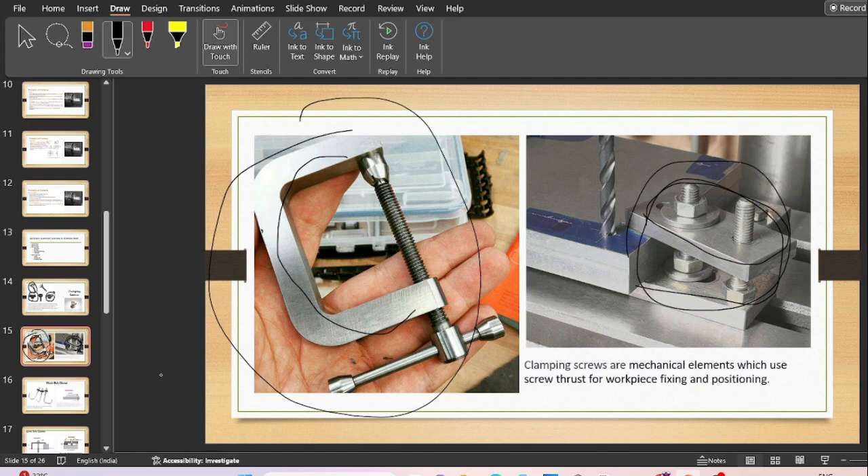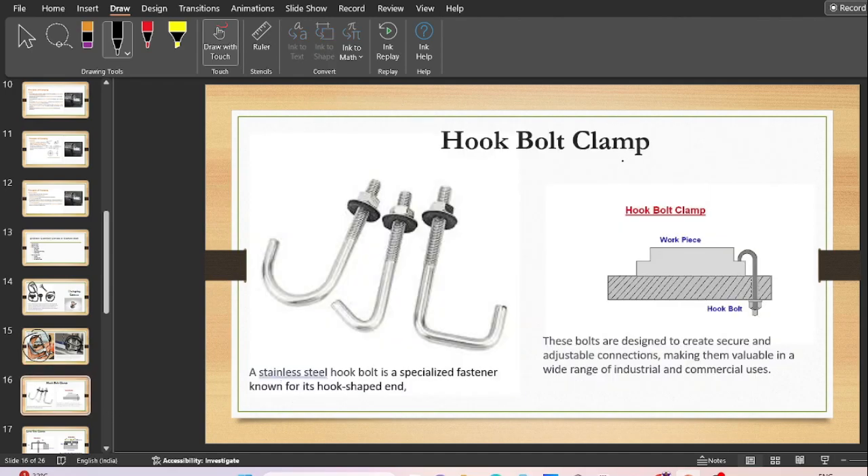That was the screw clamps. Moving ahead, next is the hook bolt type clamp. As you can see, it looks very similar to a hook. A stainless steel hook bolt is a specialized fastener known for its hook-shaped end. It is designed to produce adjustable connections. At the bottom side, a nut is used to adjust the position of the hook. It can be used for quick clamping in a wide variety of industrial and commercial applications as a temporary clamping system.